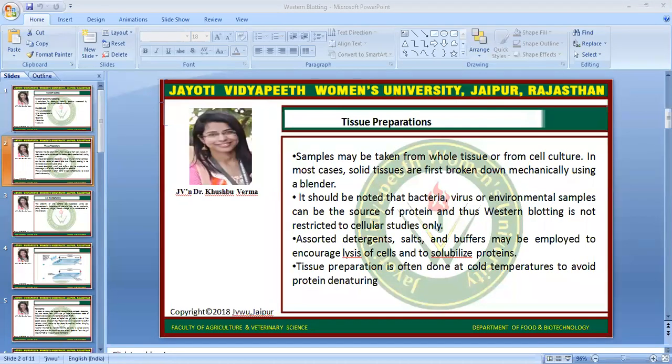First of all, we will go for tissue preparation. Samples may be taken from whole tissue or from cell culture. In most cases, solid tissues are first broken down mechanically using a blender. It should be noted that bacteria, virus, or environmental samples can be the source of protein, and thus Western blotting is not restricted to cellular studies only. Assorted detergents, salt, and buffers may be employed to encourage lysis of cells and to solubilize proteins.